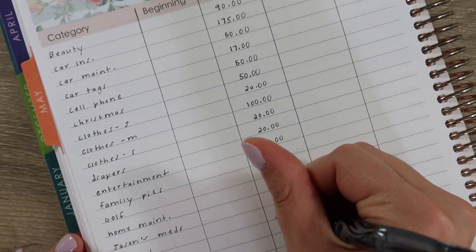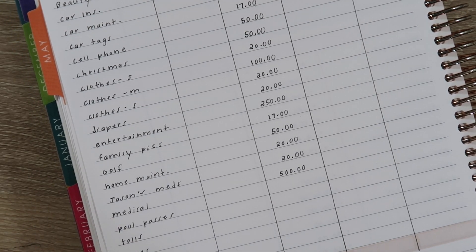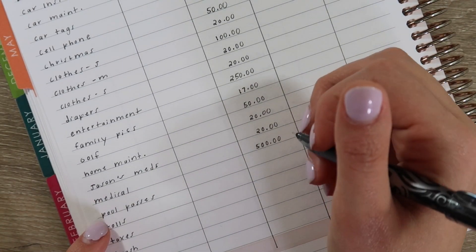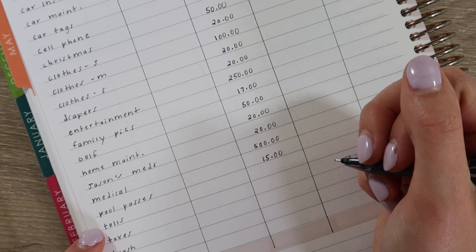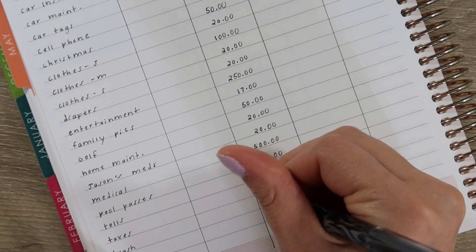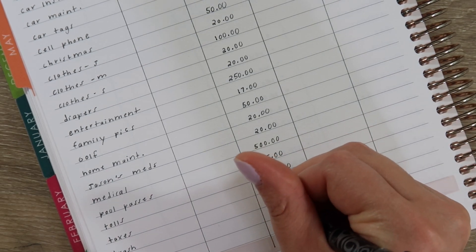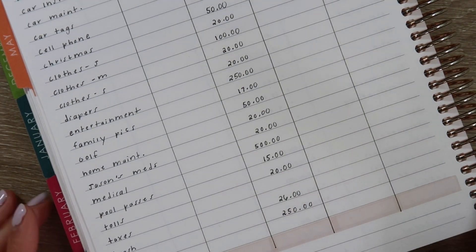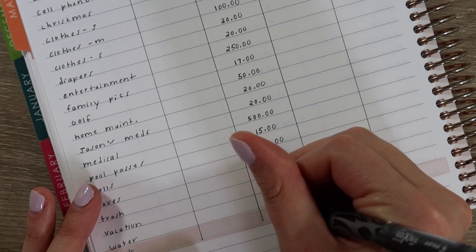Medical we're adding $500 — we're reimbursing ourselves because we've had a lot of medical stuff lately. When we went to Florida, Macy got some weird type of rash — it's just kind of never-ending. Pool passes are $15 and at this point we should have plenty to get our pool passes for the upcoming year. Tolls I'm adding $20. Trash we're adding $26 — that's usually around what it is and I think we pay that every three months. Vacation I'm adding $250 — I have a feeling we're going to visit my sister again in July so we need to start saving up for flights. Water I'm adding $30.